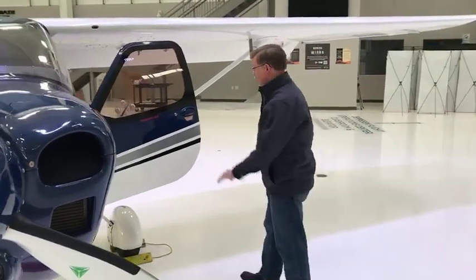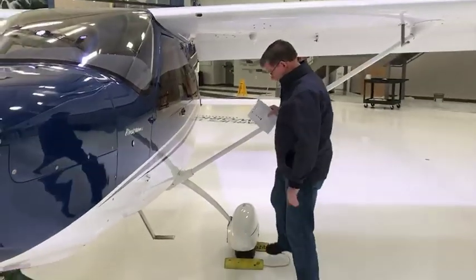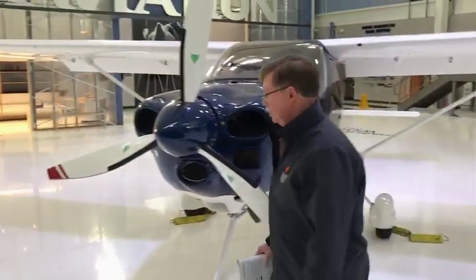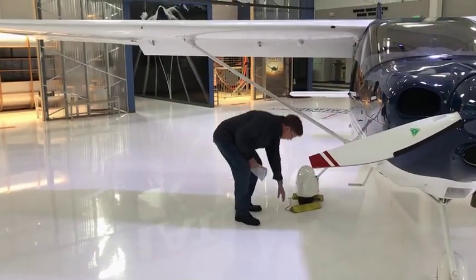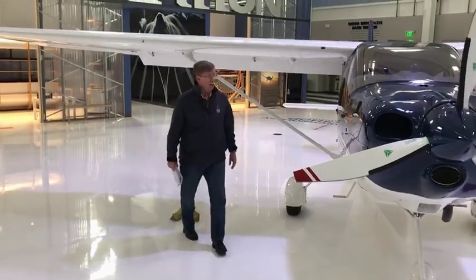The most important thing after you finish all of this, before you start it, is to pull the chocks. The chocks stay in right until the very end. You go around to both sides and make sure they're clear. Sometimes you'll have ground handlers that can help you, but make sure the chocks are removed and you're ready to go.